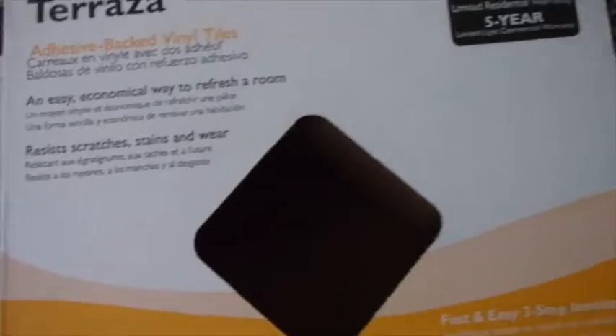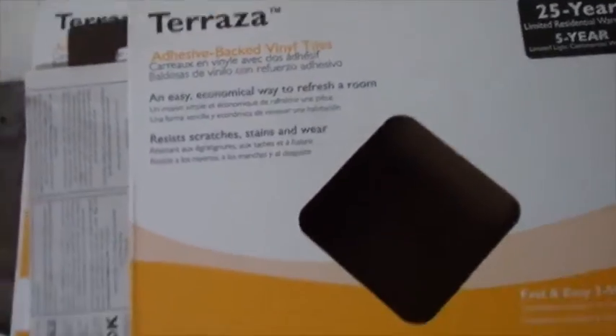I said if you get them, I'll put them down. So we went to Lowe's and these are what we got — Armstrong flooring, peel off paper, put it on down.